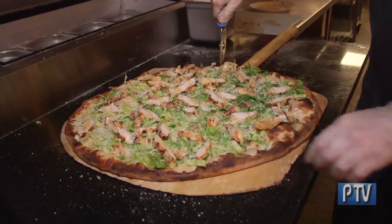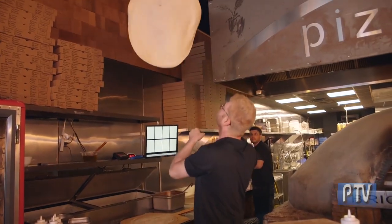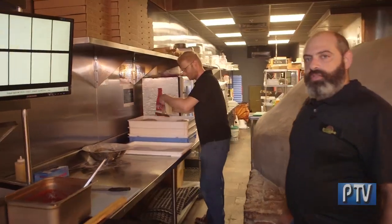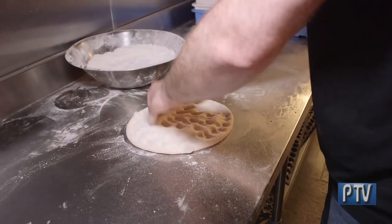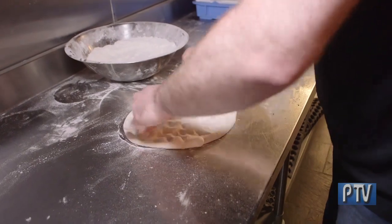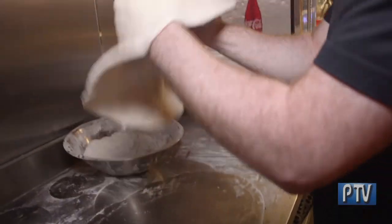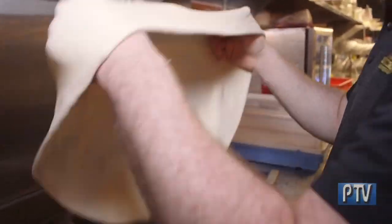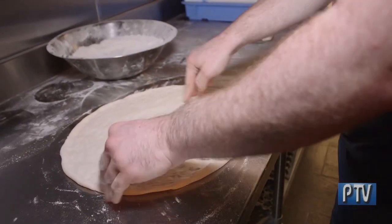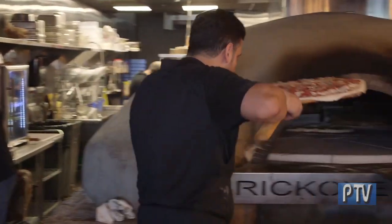Today we're going to show you how to make a chicken Caesar pizza. Our dough is made freshly every day — we make it the day before and let it settle a little bit. We do not use machines to open our pizza; it just makes the dough fluffier in the oven. Our dough is simple — we use fresh, simple ingredients and don't try to make it overly complicated.